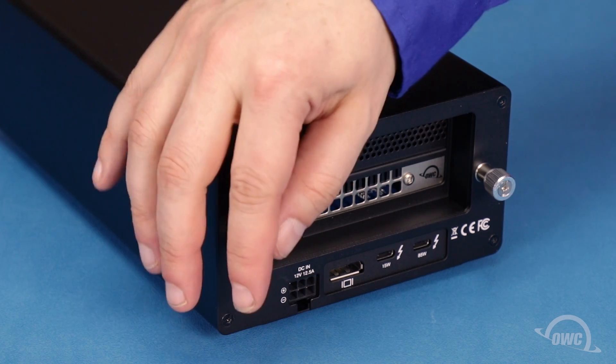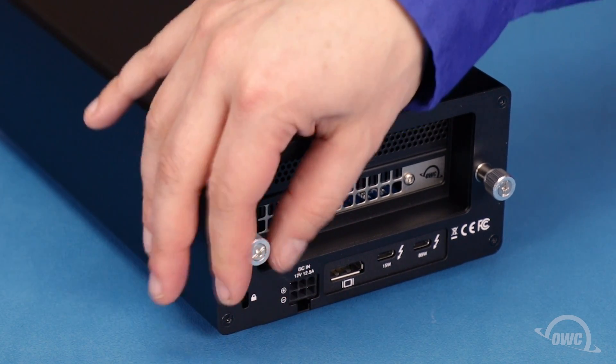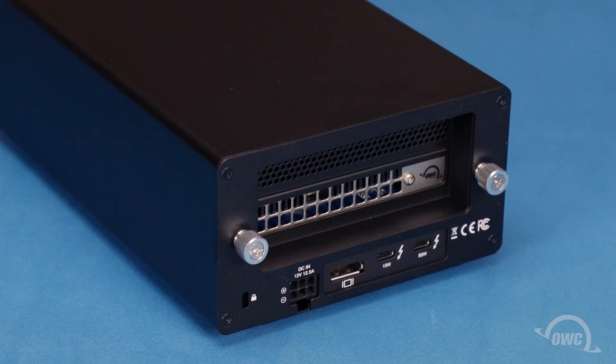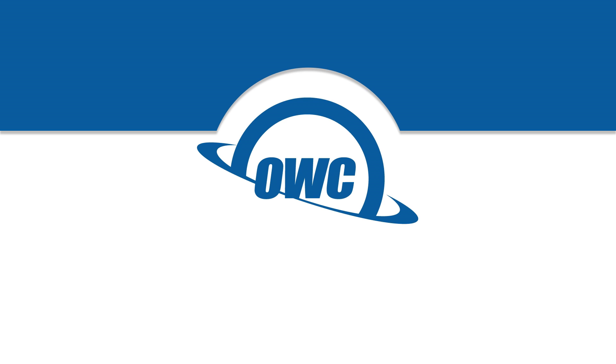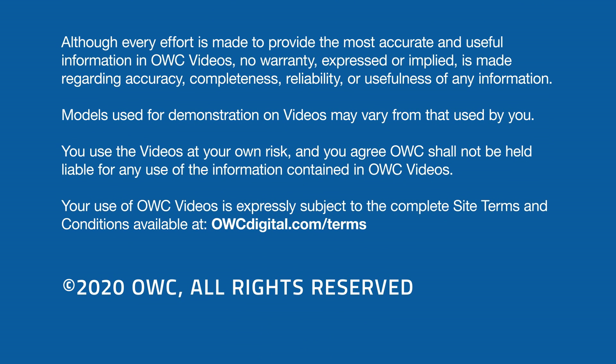Finally, tighten the thumb screws and your Helios 3S is ready to hook up and use.